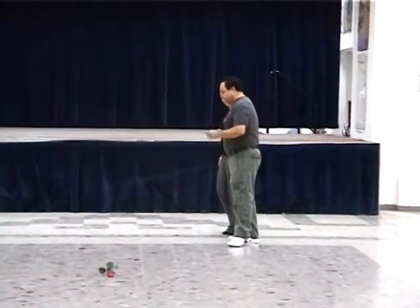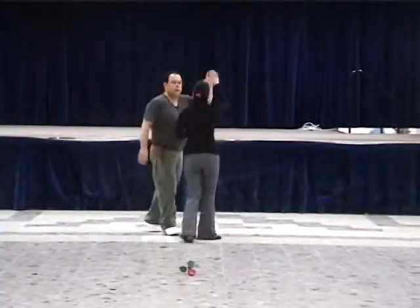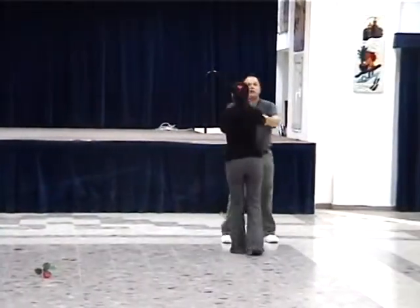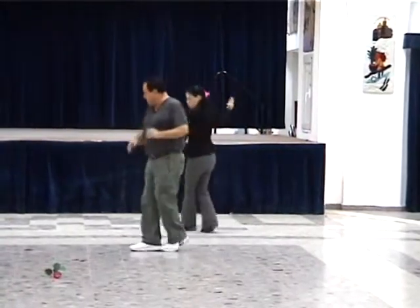I'm going to do it again without stopping. One, two, three, four, change place, touch, left, cha-cha, and right, cha-cha. Left, right, left, right, change place, left, touch, left, cha-cha.